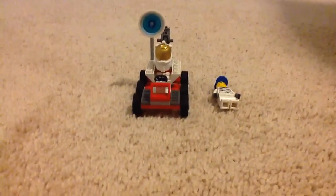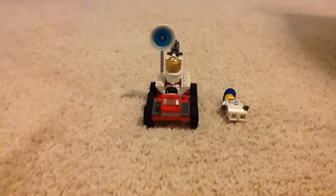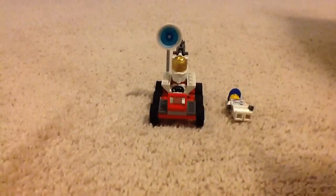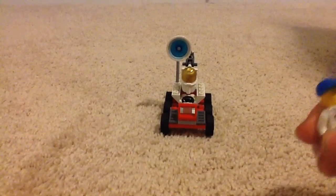Hi guys, advisory here, and today I'm reviewing our first LEGO City set that I ever got. It is the Space Moon Buggy. It is actually a 2011 set, but I'm recording this in 2015, since I finally have a YouTube channel now.